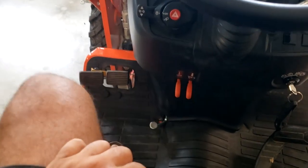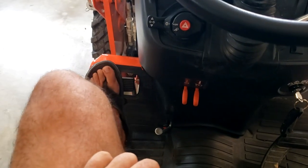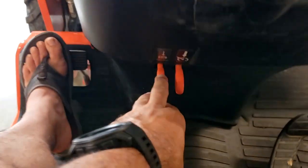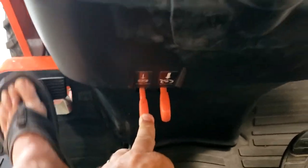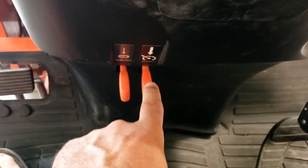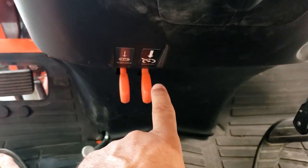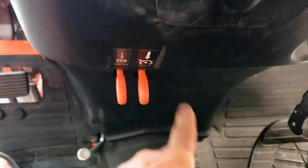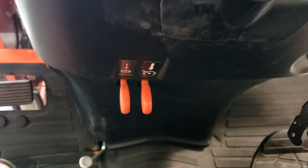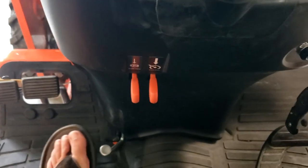Here you've got your brake pedals. To put the parking brake on, you just engage them and then push the parking brake lever down, and it locks the pedal down. This is the cruise control feature — I never use this, but I can see where if you're mowing big fields and you want a constant speed, that'd be helpful. But nothing I'll ever use.